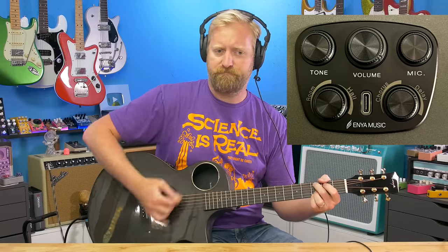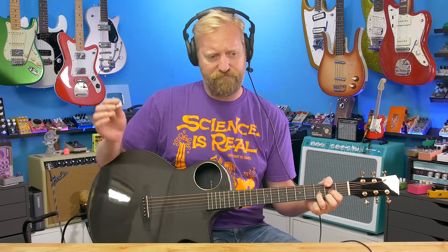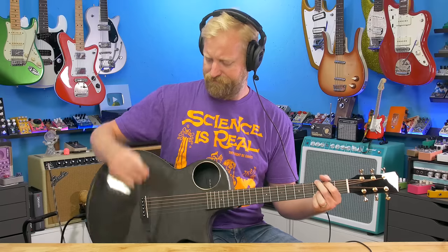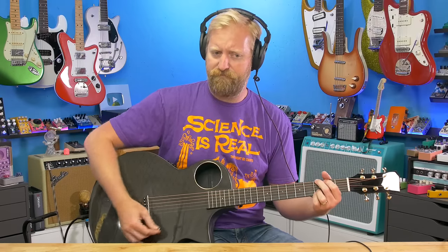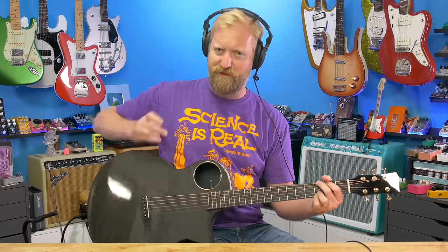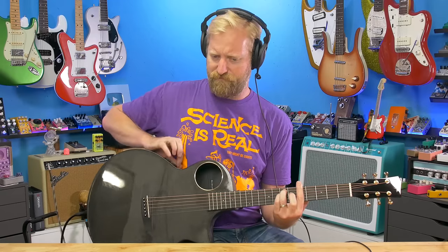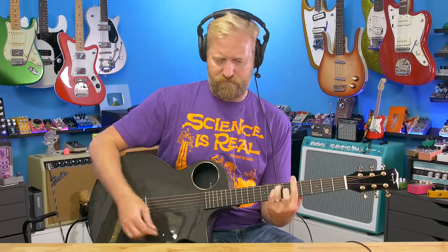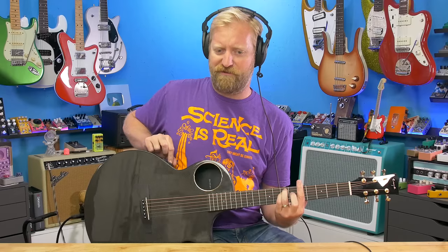We'll check out the range of the tone control, just in case you happen to run across one of the older versions that has the tone control instead of the integrated tuner. I'll turn the tone all the way up, then all the way down. Usually up and down means darker or brighter, but in this case I think it means more tone or less tone — T-O-A-N, however you want to interpret that. Middle is a good place to live. Maybe that's why they took it out — let's just leave it in the middle.